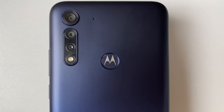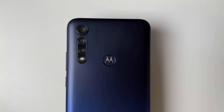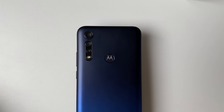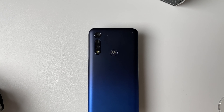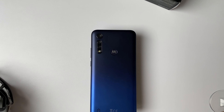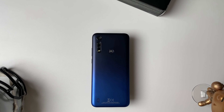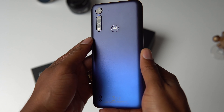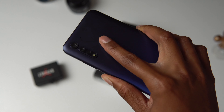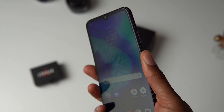I want to start by saying that budget phones are really getting good nowadays. The build of this G8 Lite may be made of plastic but it has a nice weight at 200 grams and it's just 9.2 millimeters thick and it feels solid in the hand. I really like this royal blue color gradient on the backside with a matte finish, and the Moto M logo in the middle of the fingerprint scanner is also a nice little touch. That scanner made me miss how practical and fast it was to have a rear-facing fingerprint scanner.